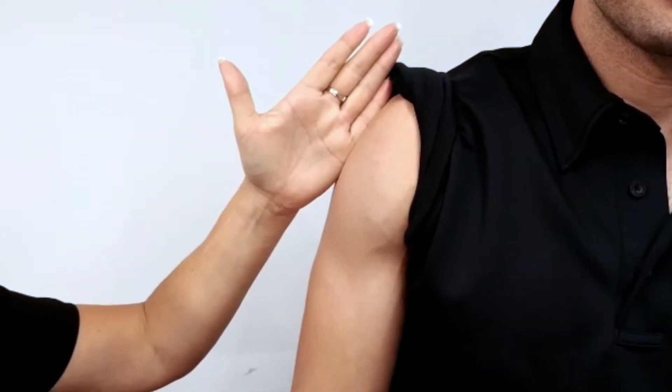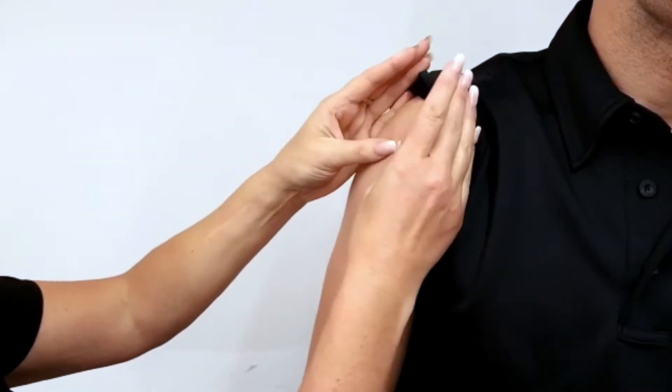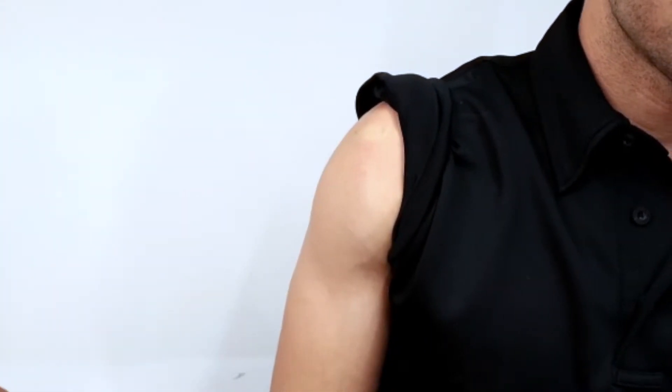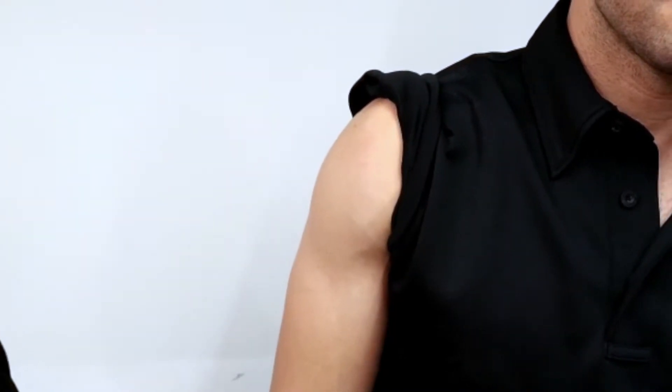Once your patient is in position, you're going to locate that proximal humerus by first bisecting the deltoid. You're going to take your second hand and bisect the axillary. You're going to take your two thumbs and move them together, then feel and palpate up for the surgical head. That surgical head is going to feel like maybe a golf ball on top of a tee or the top of an ice cream cone.